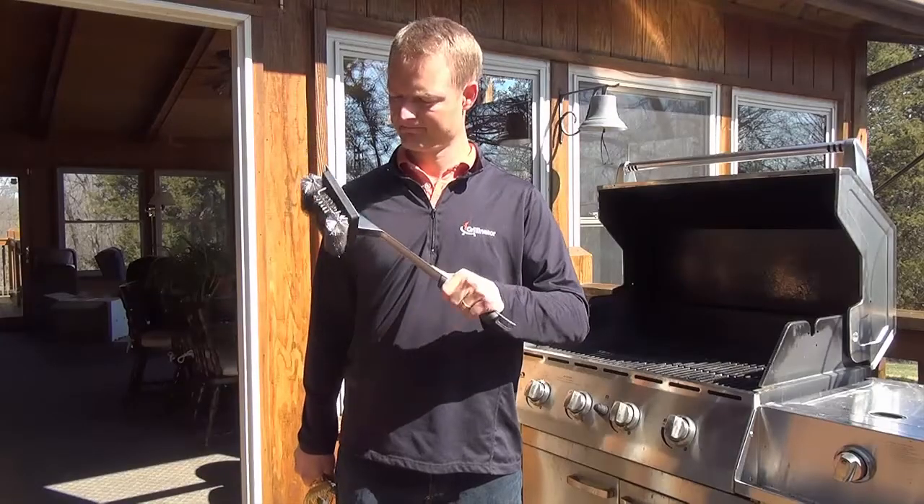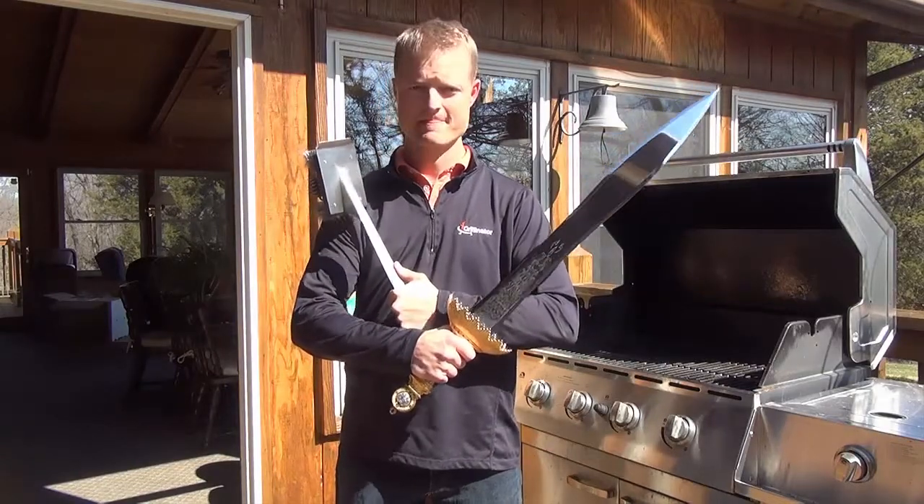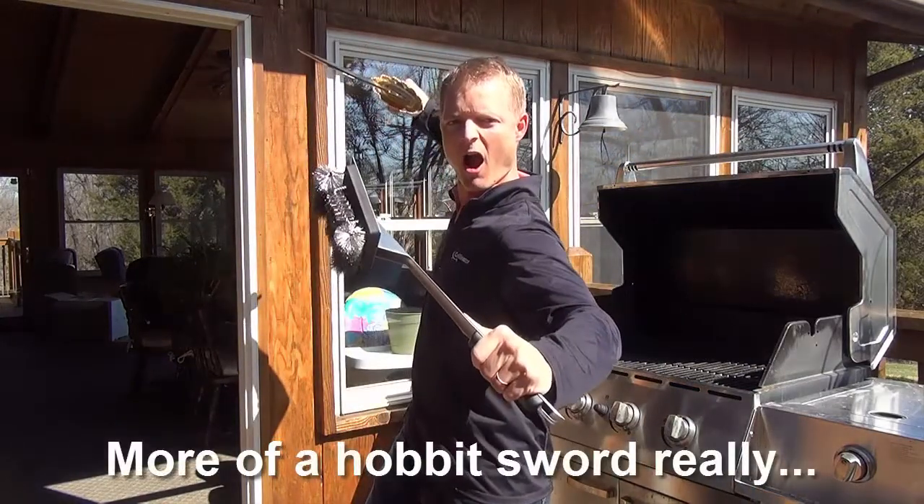On another note, and I could be a bit biased and cheesy, but as I'm holding this thing I just feel more manly, like I'm holding a samurai sword or something.